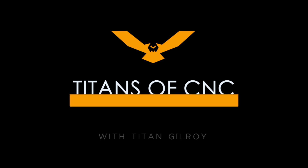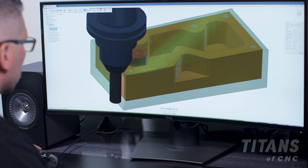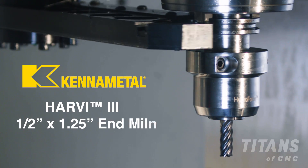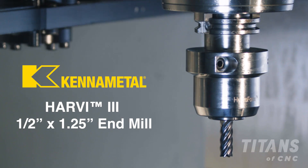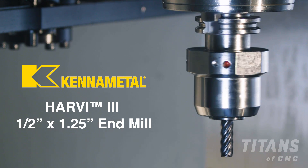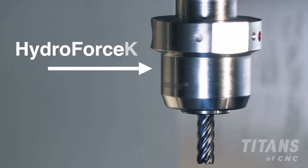Now that we've pre-drilled the pocket, I'm going to go to an end mill to rough the pocket out and rough out the outside. I'm going to go to the Harvey 3 — it is a beast of a tool. My team actually nicknamed it; we called it the zombie cutter. This thing was dead and it just kept coming.